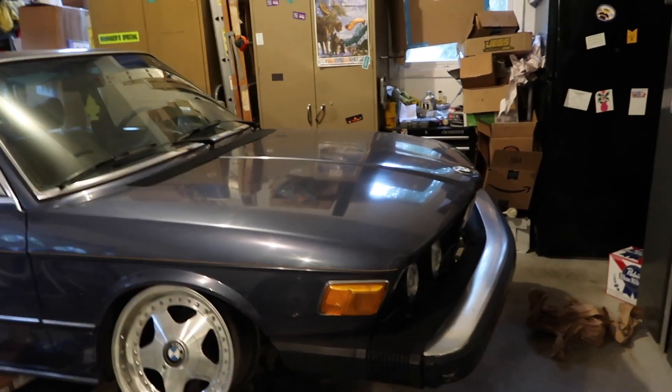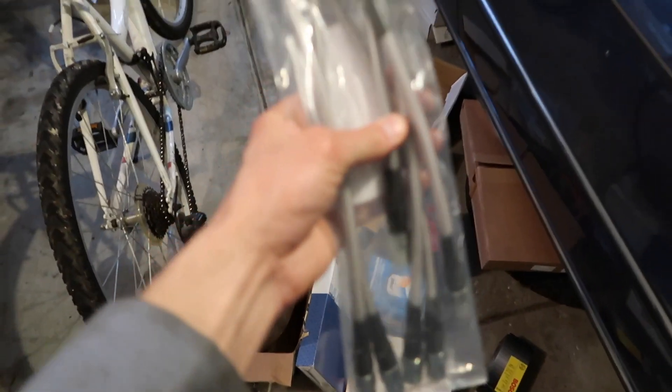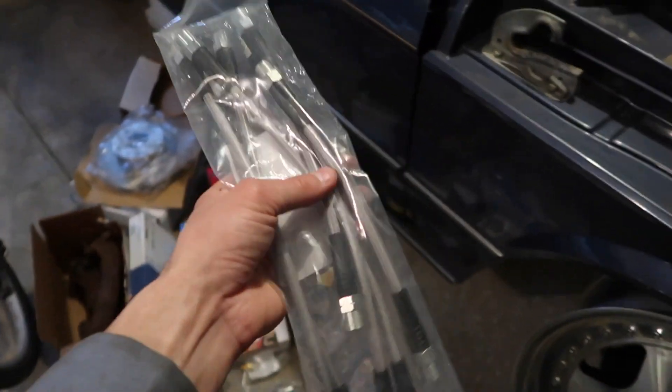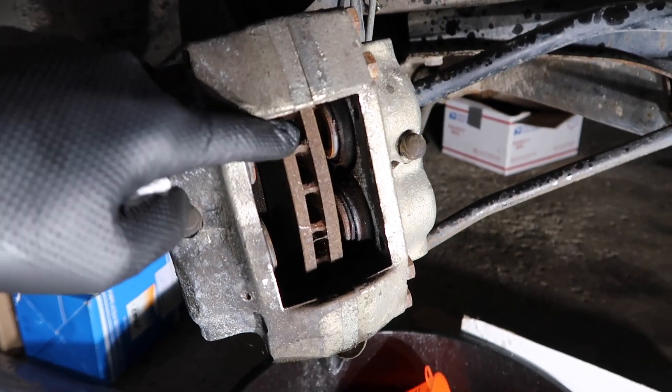Soon enough I'll finally get suspension for the E12. Until then, look at this disaster. So this car, as you guys know, needs the calipers rebuilt, so in this video I'm going to rebuild the front calipers. I also got stainless steel Ireland Engineering brake lines, so these are pretty raw. I've got to pull all four of these pistons out of the caliper.